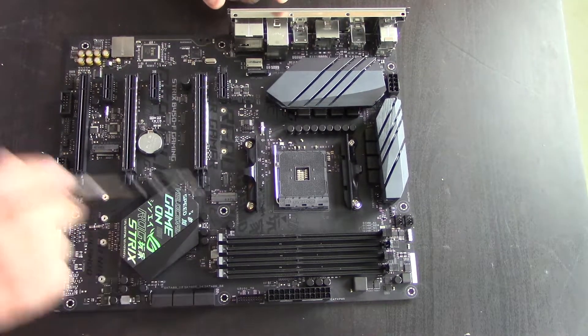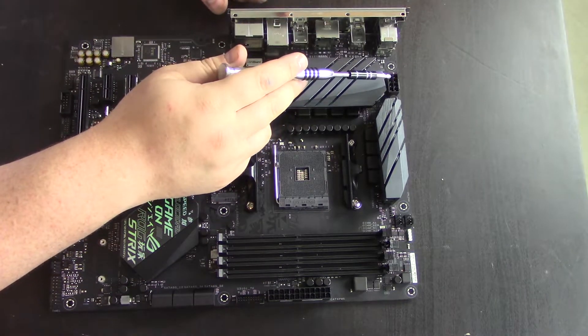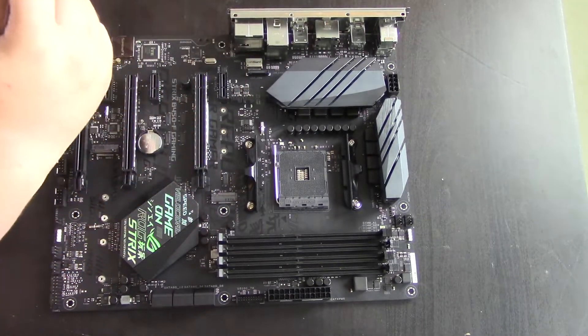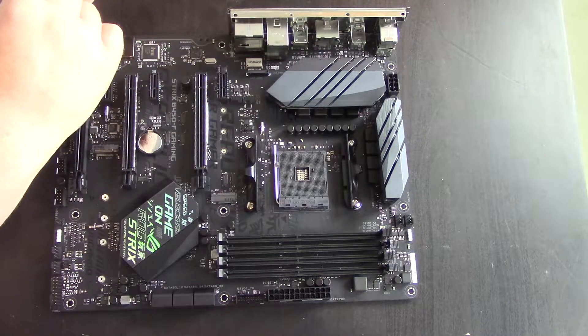We have plenty of USB headers, including a USB 3 header. We have a single 8-pin and a single 24-pin power connector. From a power standpoint, this will handle a 3950X no problem — the 8-pin will put out 384 watts, which this VRM will probably catch fire before that would happen. Not saying that it will, but just not able to handle that.